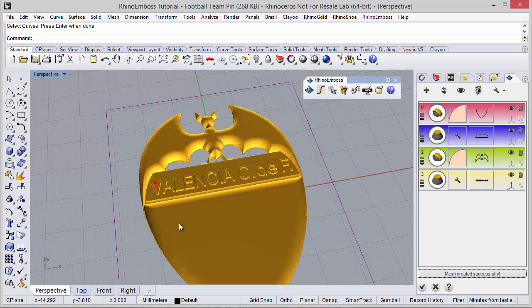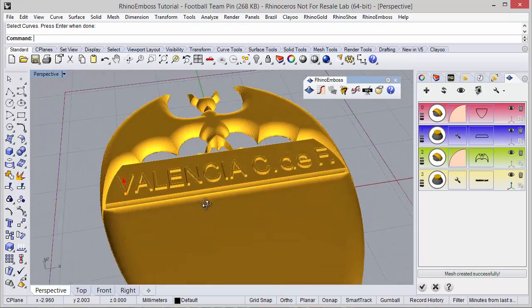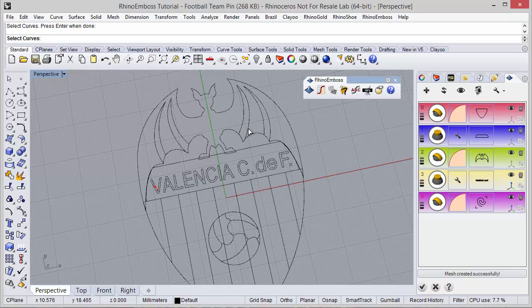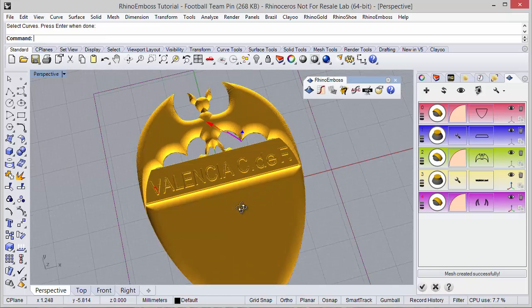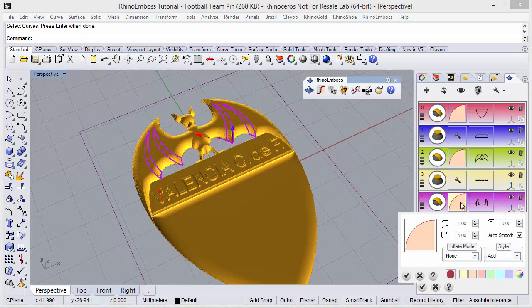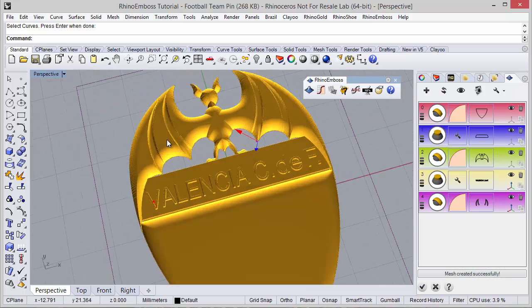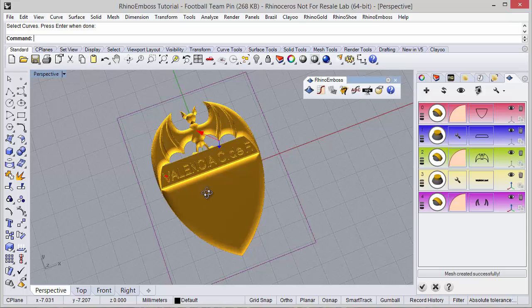Here we have the results. One more operation: operation type by profile, and the curve I'm going to select this group. Instead of add I'm going to subtract. Just adjust the gumball — in this case the height — and refresh. As you can see it was successfully created.